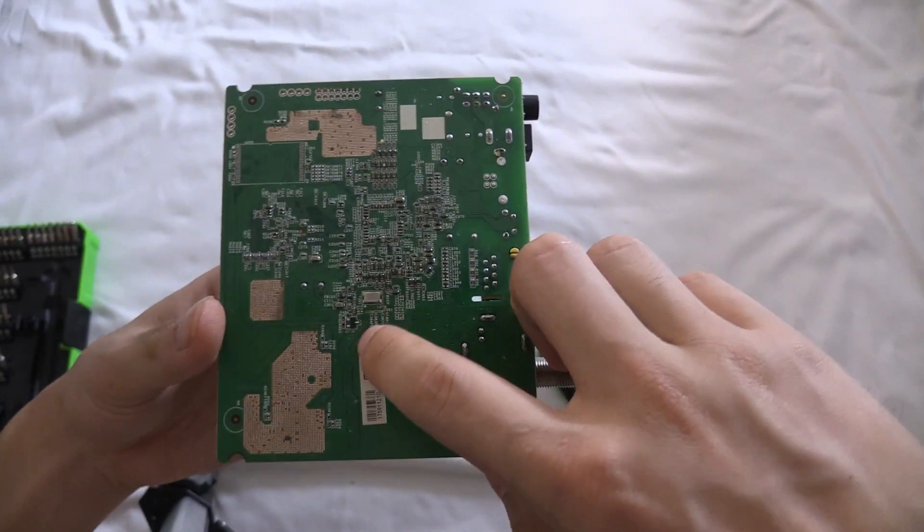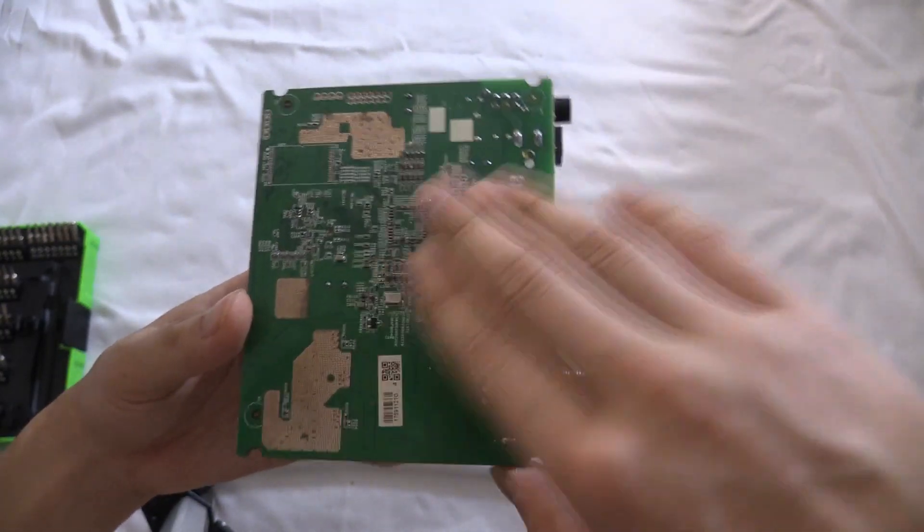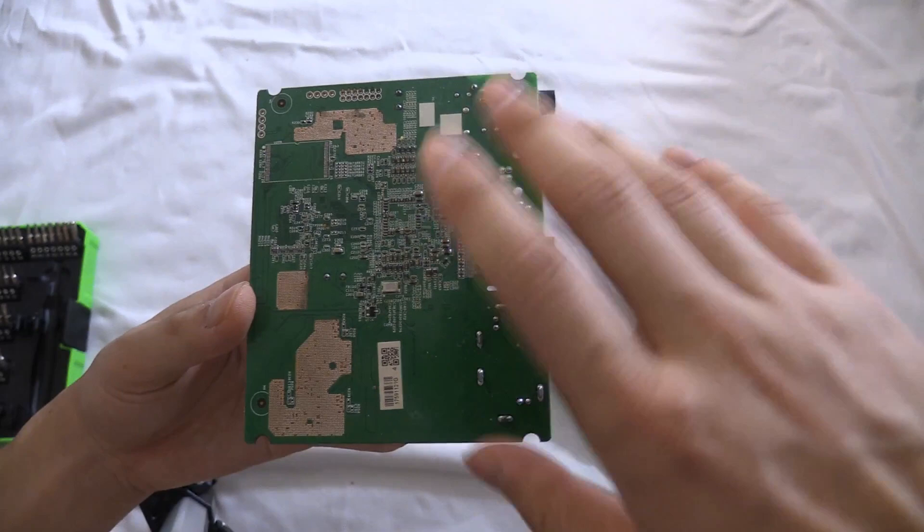Here's the board. We only see some kind of crystal, transistor, or voltage regulator, and only passive components. Really nothing interesting on this side.